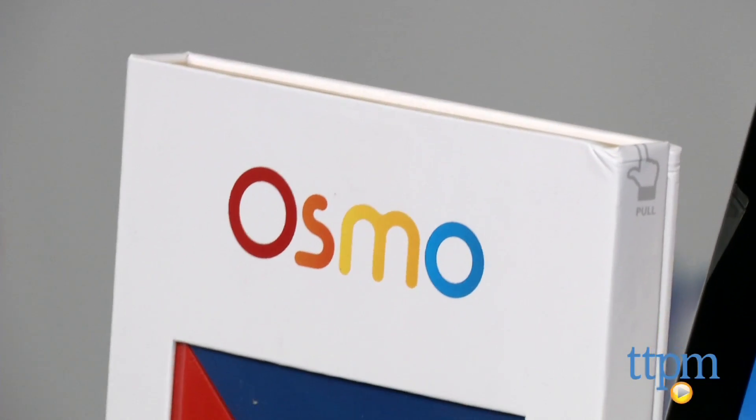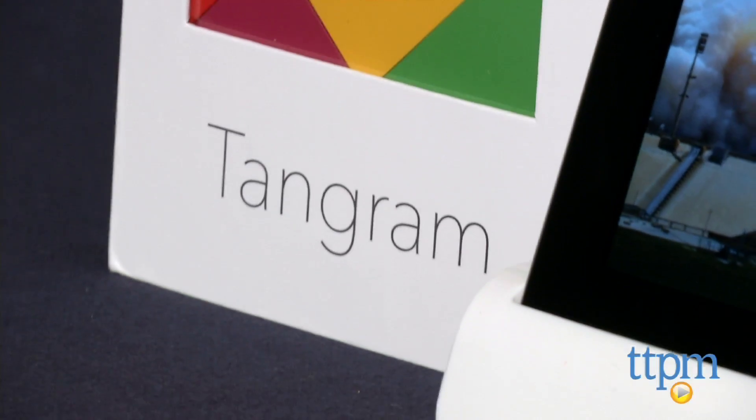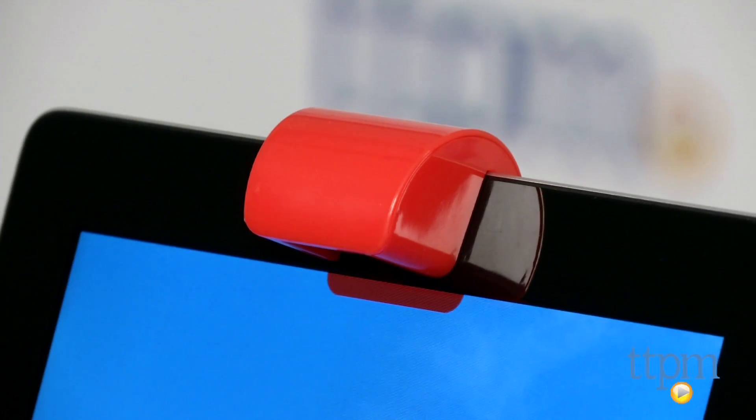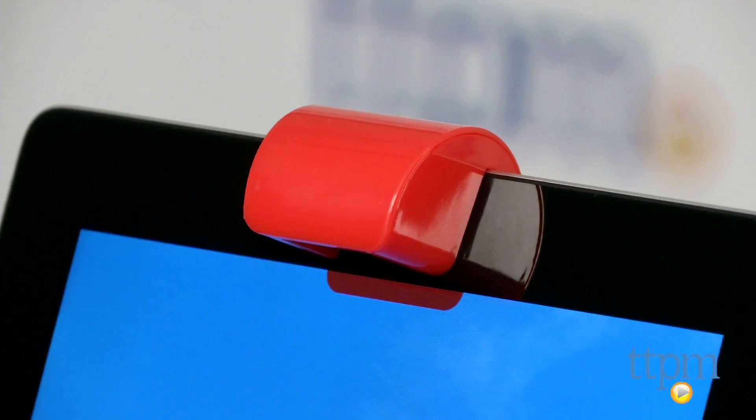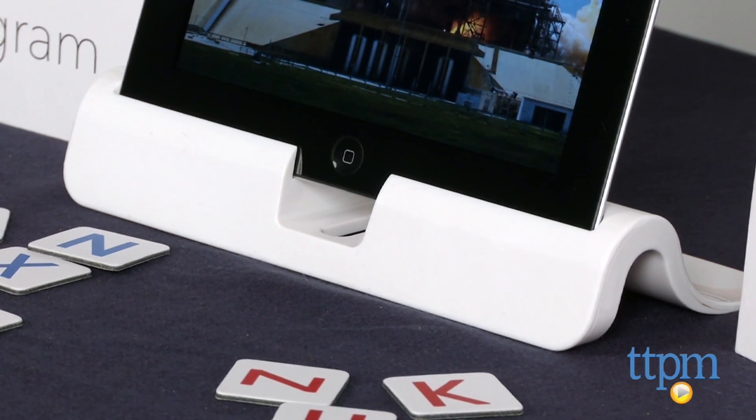You'll need to use Wi-Fi to download the three free apps that work with Osmo's game components, but you don't need Wi-Fi to play the games. Osmo comes with game components for playing Words and Tangram, as well as a base for your iPad and a reflector that goes over your iPad's camera.